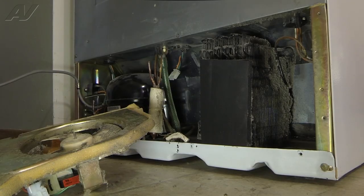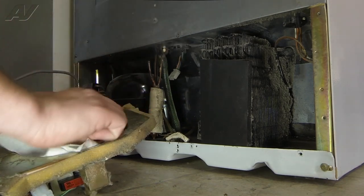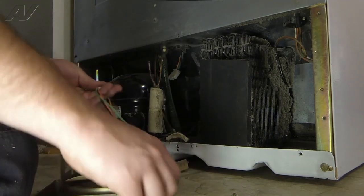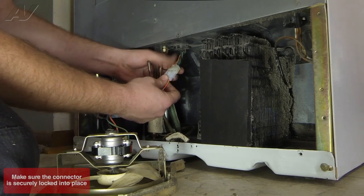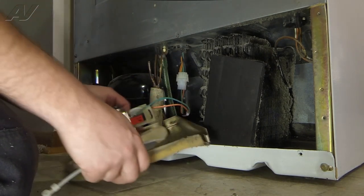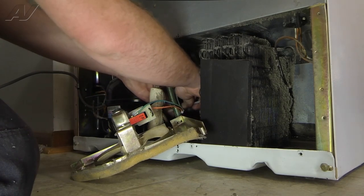Before we reinstall our condenser fan motor, we're just going to wipe up the dust from the fan blades. Now we can reinstall our condenser fan motor assembly. First thing we'll do is plug in our wire harness here. And then we'll go ahead and put a new zip tie around the harness around the drain tube here.